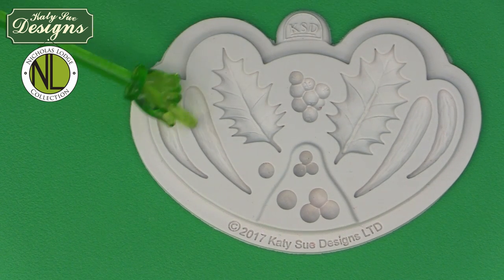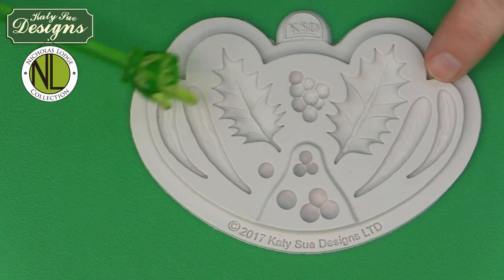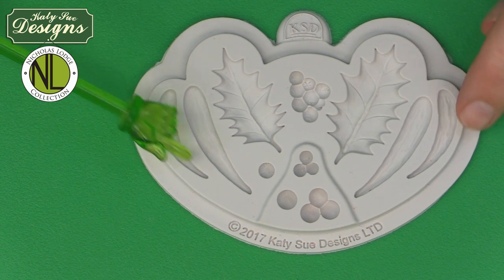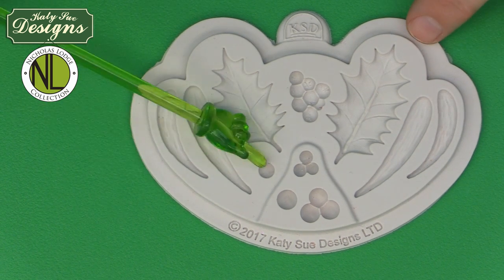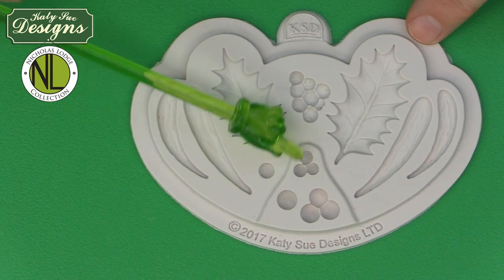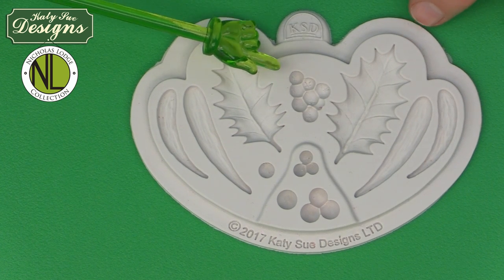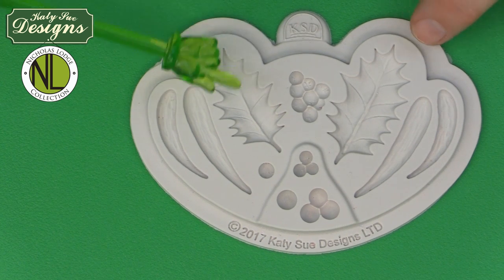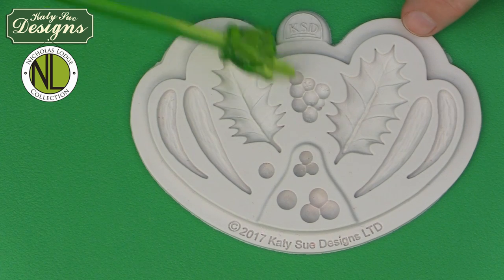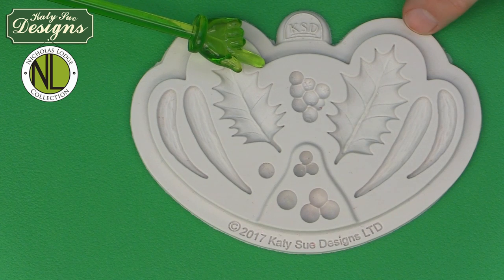There are two holly sizes, then we have the mistletoe — right and left hand side, in a larger and smaller size — which can be used flat or wired. Then we have the berries: single berries, triple berries in both smaller and larger sizes, and a berry cluster. These can be used not only for mistletoe and holly berries but also for autumn fall berries, done in purple or different colors, for lots of different applications.